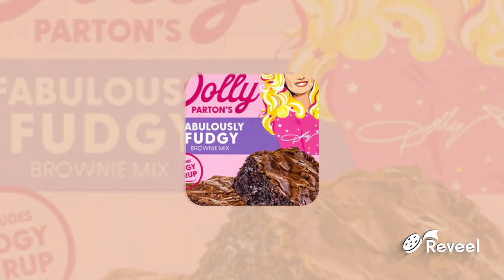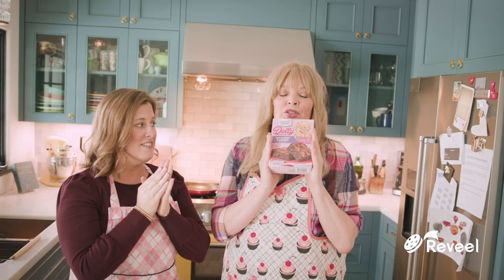We're in the kitchen — Melissa Peterman's kitchen — and we're making brownies today. We are. What special brownies are we making? It is the Dolly Parton Fabulously Fudgy brownie mix, and we all love Dolly. Dolly is a treasure and a gift to all of us.